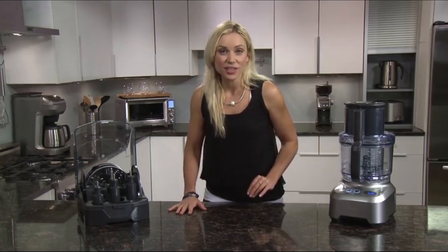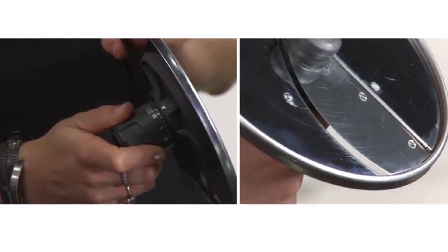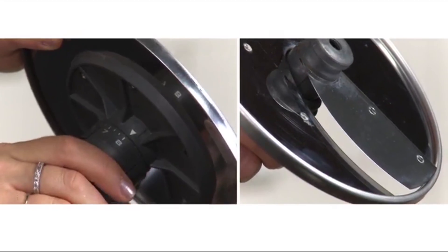This is the first adjustable slicer to have the versatility of 24 thickness control settings. The zero setting slices super fine at 0.33 millimeters, up to a thick 8 millimeter slice on setting 8.